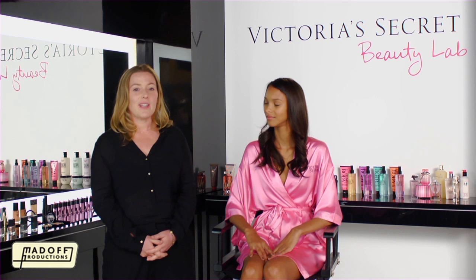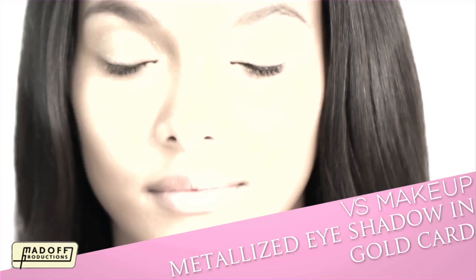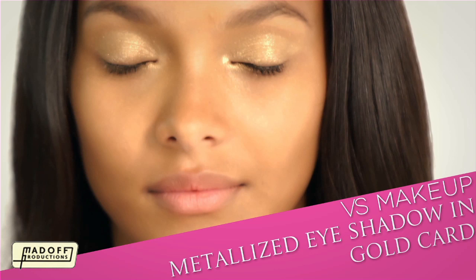Hi, I'm makeup artist Polly Osmond, and I'm here with VS Angel Laize, and we're here at Victoria's Secret Beauty Lab. We're going to show you how to use the season's new collection, Seduced by Metallics.